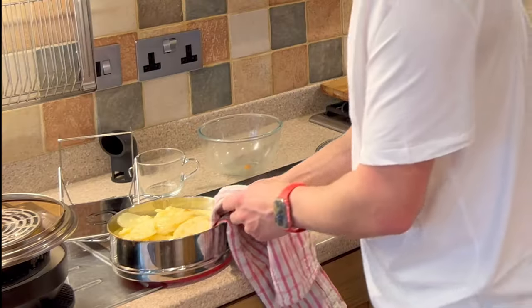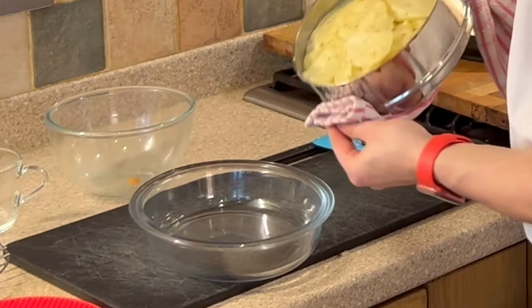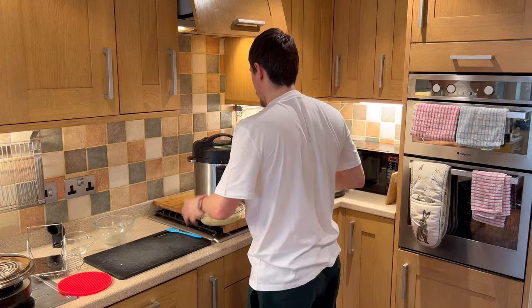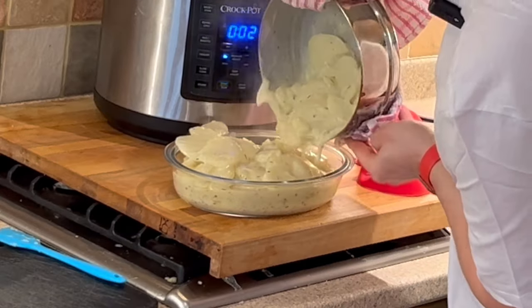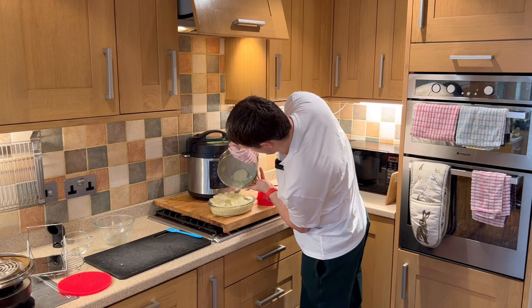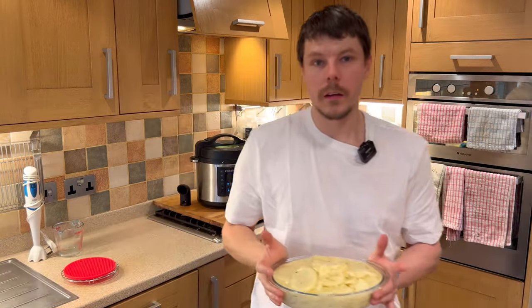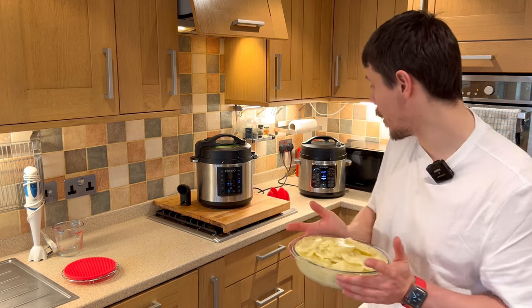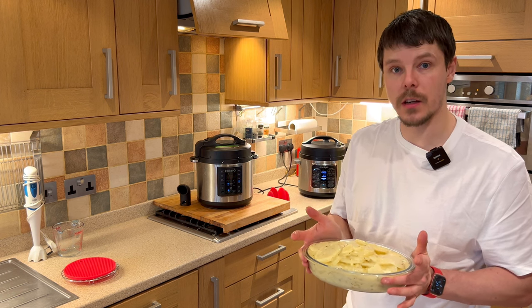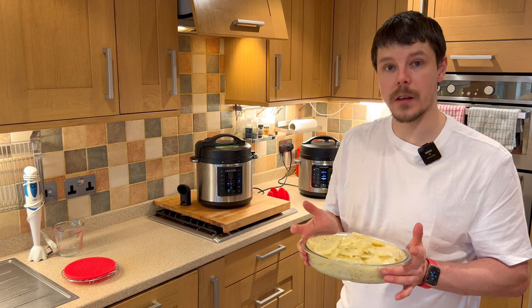Our potatoes have had time to cool so we can now add them to the bowl. There are a few different methods of how to finish the dish — it isn't a required process. You can take the potato gratin directly out of sauté mode from the crockpot, place it into a dish and it's good to go. If you wish to, you can either grill or air fry as demonstrated, and those will give you very similar results.